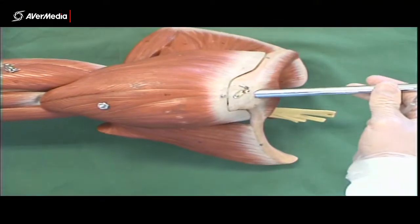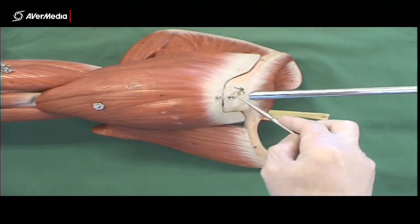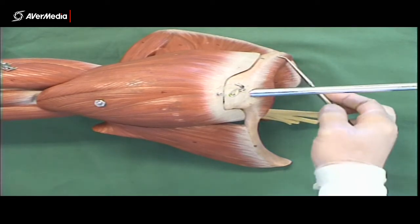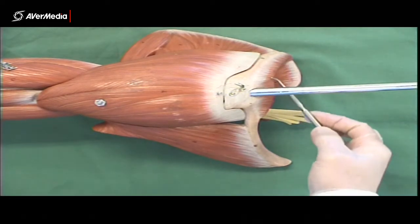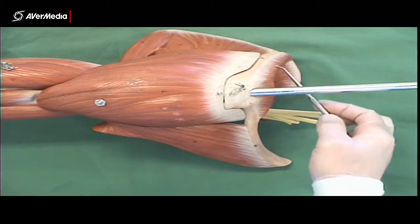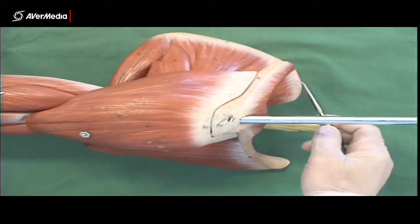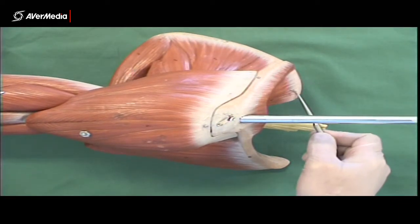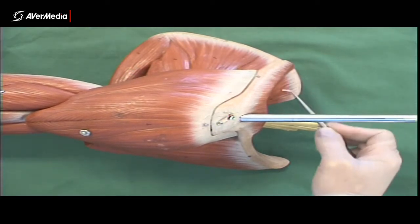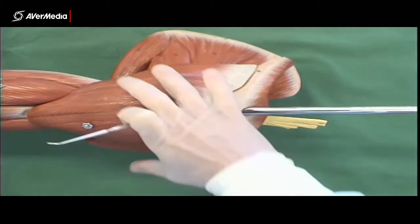Looking superior to those structures — the spine, acromion, and clavicle — we can see part of the trapezius. The trapezius has been cut so we can see structures underneath it. Sitting just under it, deep to it, would be supraspinatus. This is the spine of the scapula, so sitting in the supraspinous fossa here is supraspinatus.